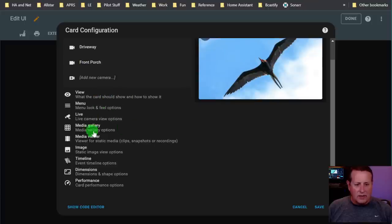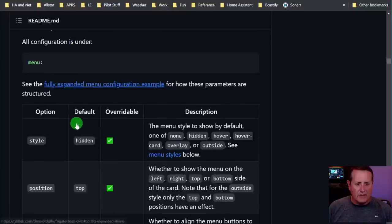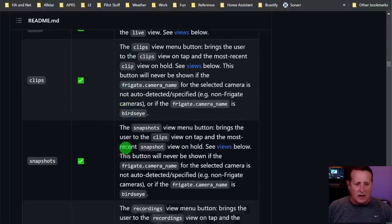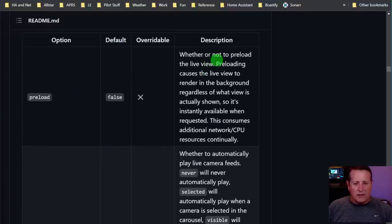We did view, we did menu. Let's look at live view options. Preload live view in the background - this is where we get into stuff that may be more CPU intensive. Preload causes the live view to render in the background regardless of what view is actually shown, so it's instantly available, but it means it's always running your CPU to have that always available.